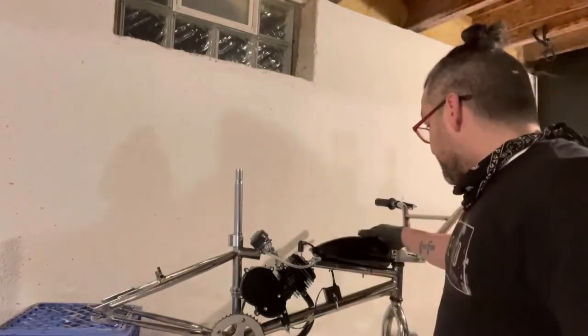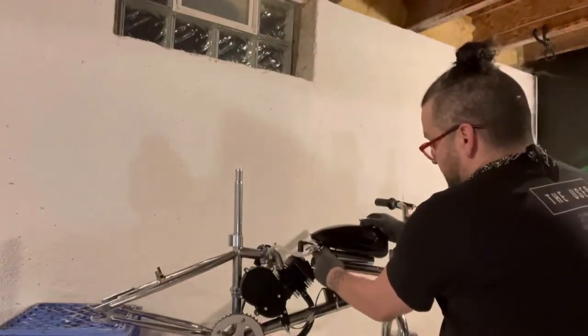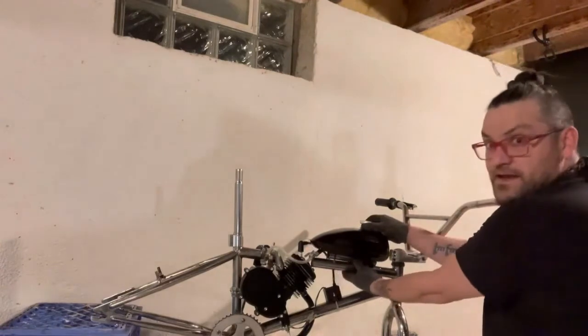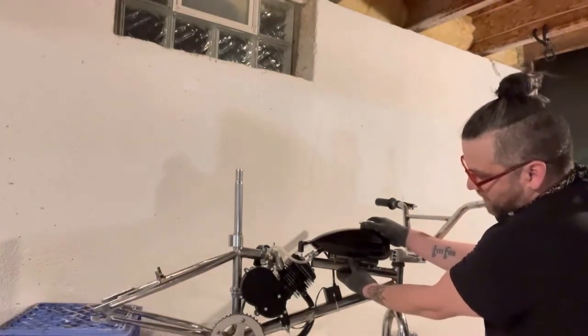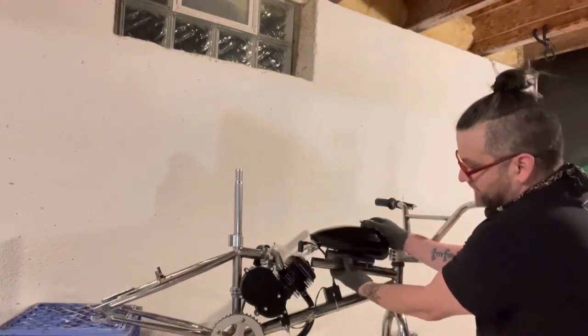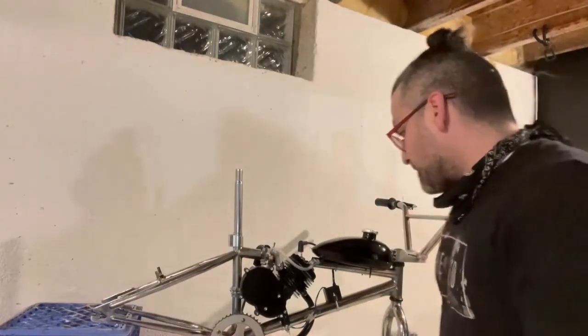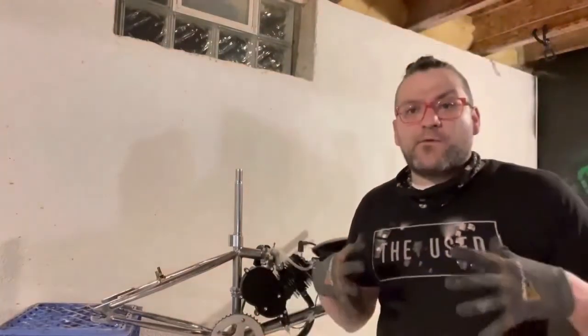Maybe I could take this and weld it up here, and make the gas tank sit up a little bit higher. I think I'd feel a lot more comfortable with the gas tank sitting higher rather than so much lower. But yeah, that's kind of where I'm at right now.